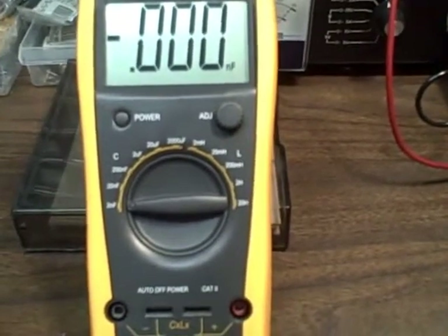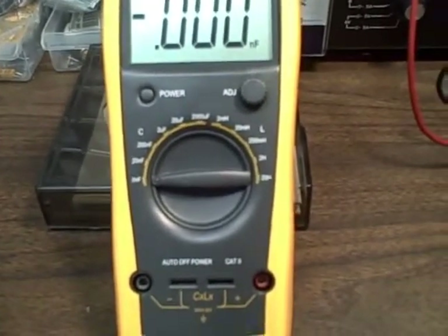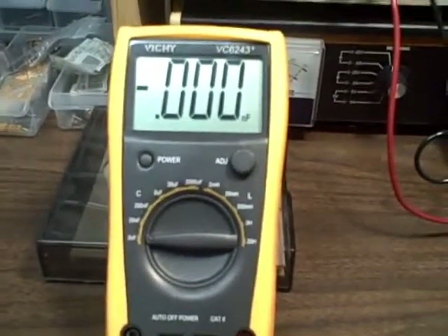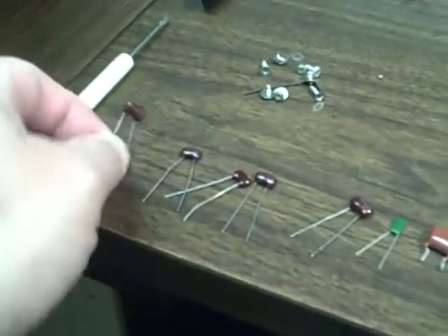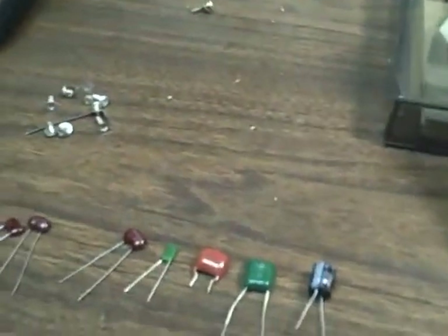But as a capacitance meter, it's a reasonable unit that would help you sort through capacitors in your pile and allow you to identify them. To demonstrate that, I'm going to run through a number of capacitors. I have a series here, many of which are silver mica five-percenters — at least the first five. I have a couple of polyesters, and then an electrolytic as we go up the range.